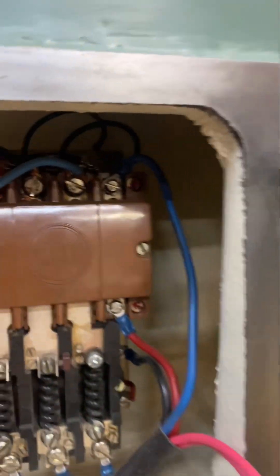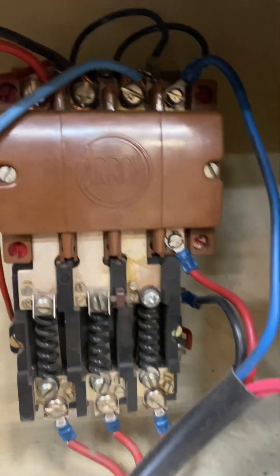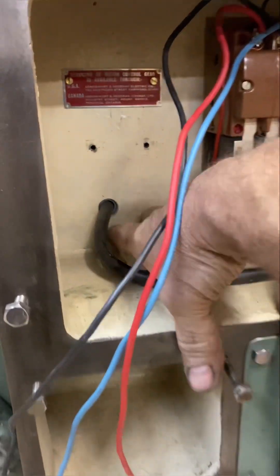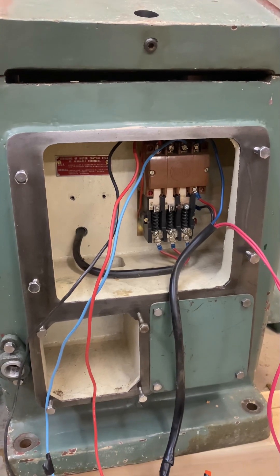So I'm pulling this starter out. This one we'll keep — it's a five horsepower, 220 with proper heaters. And I've got a shallow box here.